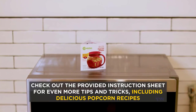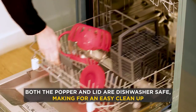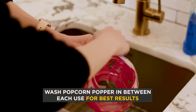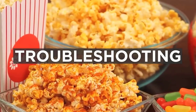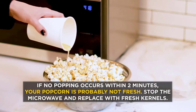We noticed during testing that the Ecolution left a few kernels unpopped. Unfortunately, trying to pop them by adding extra time means you will burn some of the popcorn previously popped to perfection. Furthermore, this device only cooks relatively small portions at a time. If you want to make a large serving for a group, you will have to make several additional batches.